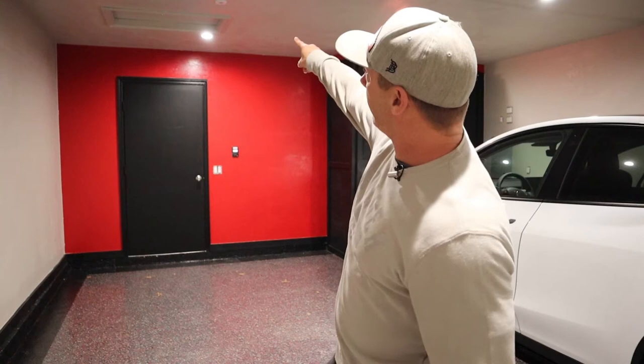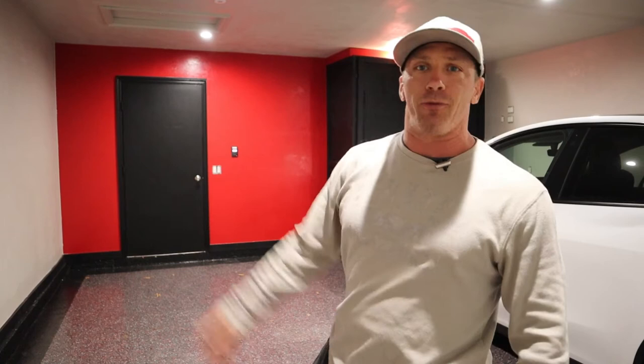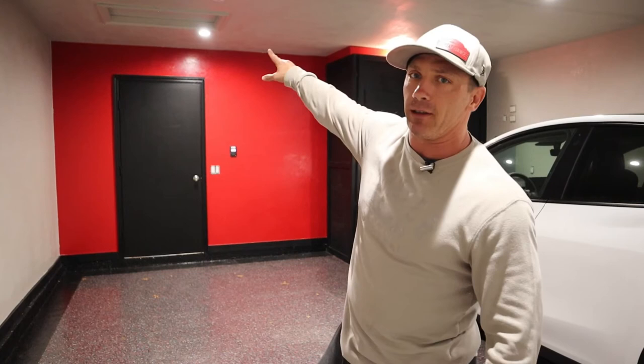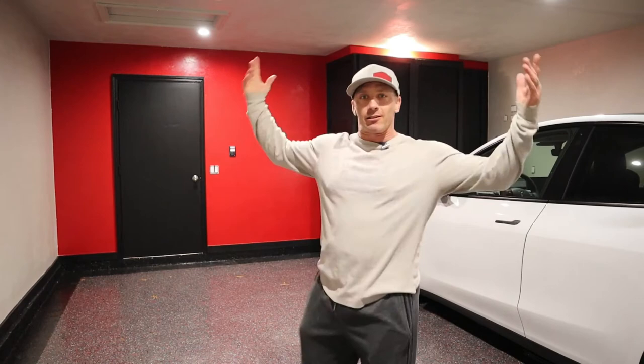All we did was add a Lutron switch and a Lutron motion detector in the ceiling. We have a control system for the rest of the house, so Lutron was the easiest way to tie these lights into a third-party control system. It's a flush-mounted motion detector in the ceiling — as soon as we open that door the lights come on, and if it senses no motion for five minutes they go off. My wife loves it well lit, so it's a cool easy feature.